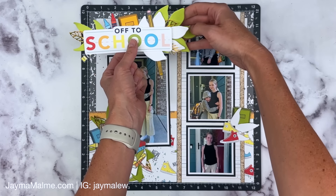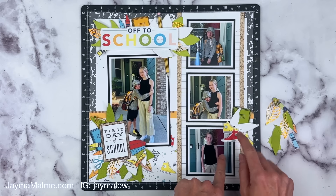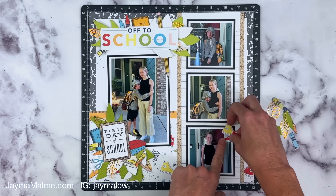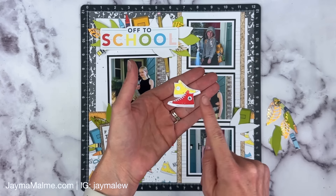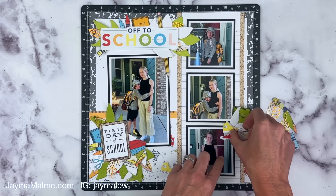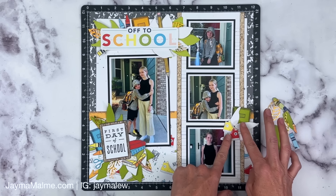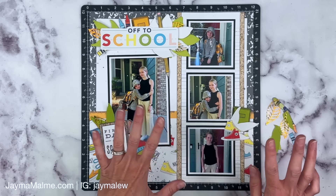While I was putting the title cluster back together, I realized I forgot to point out that I switched out these little sneakers — I cut them from pattern paper because I felt like the other one was just a little too big in scale. I like this one better, and it brings in a little bit of yellow too.